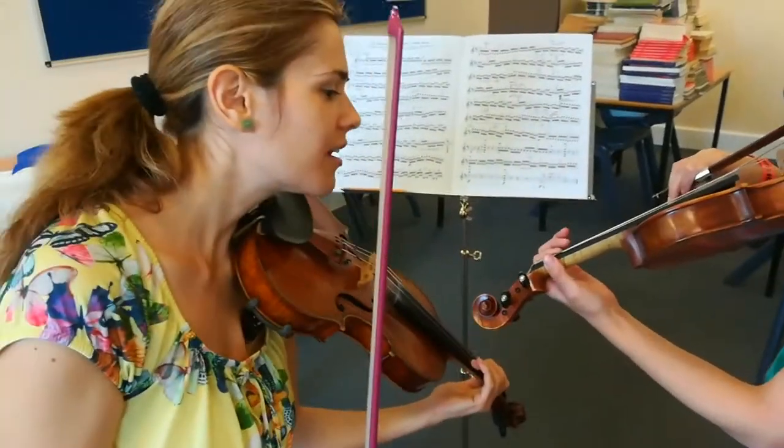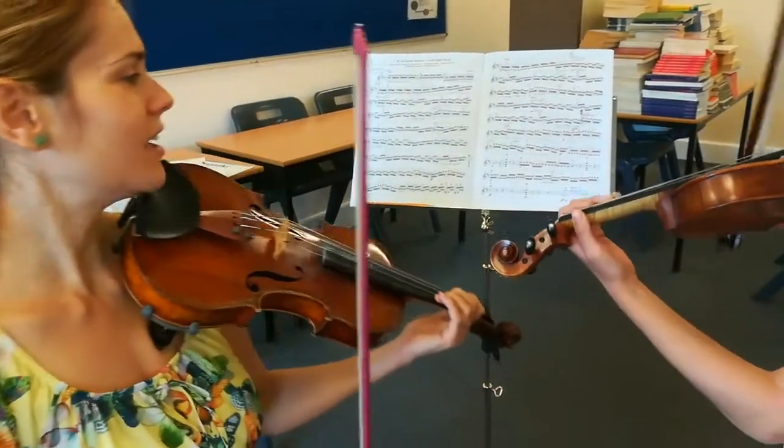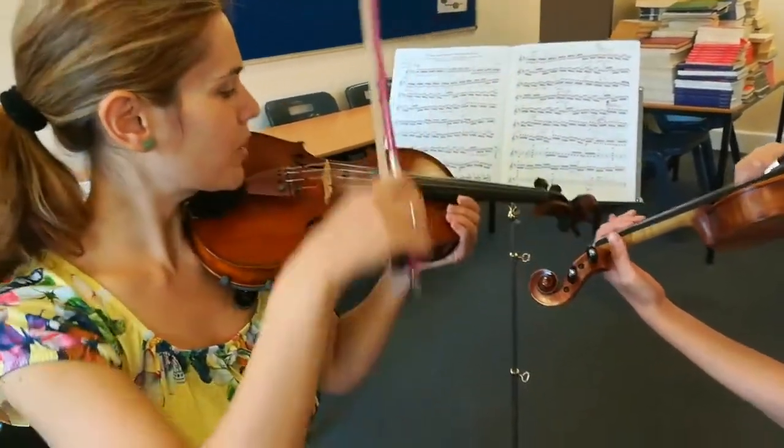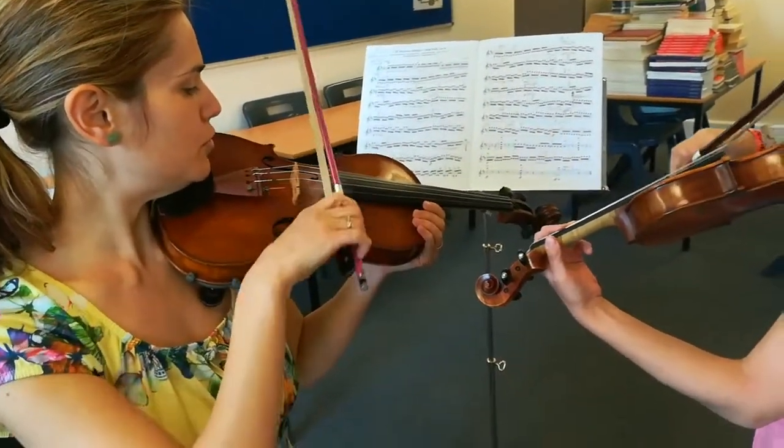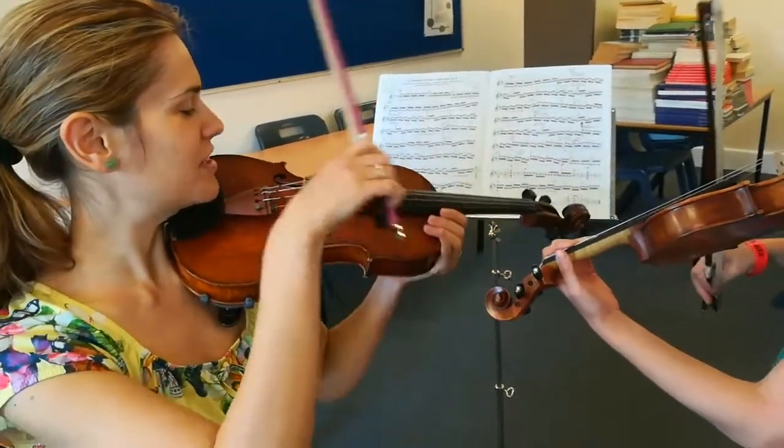1, 2, 3. When we play chords, we have to tell the bow. Can you do that? No fingers, only open strings.